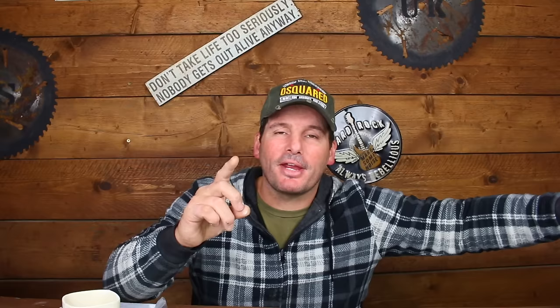One more little trick I like to use is a cup of soup. The reason being, it smells gorgeous and it seems to attract the rats perfectly, and it's powdery. Just get one sachet of cup of soup, put that in, and then mix all that together.